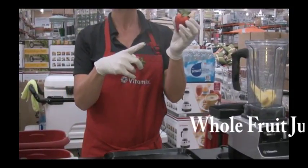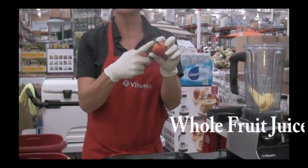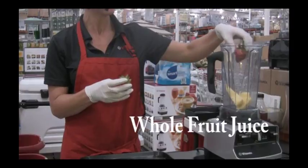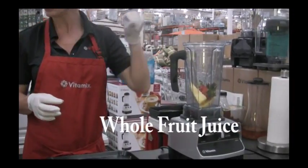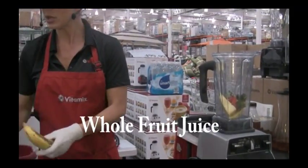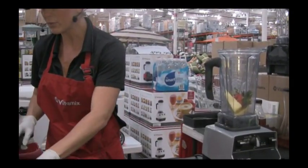We know that salad's good for us, so we're going to keep the green on the strawberries. Great phytonutrients and more vitamin C is actually found in that green hull of the strawberries. We're actually going to pulverize the strawberry seeds, so this is a great drink for patients who are normally not able to have seeds.